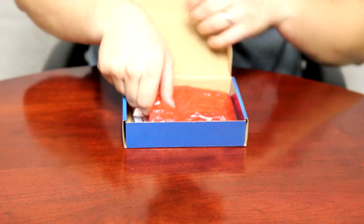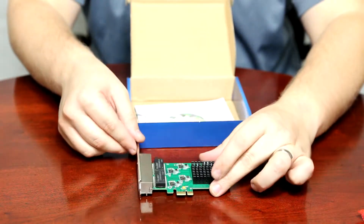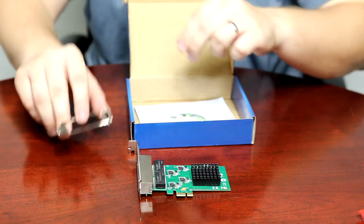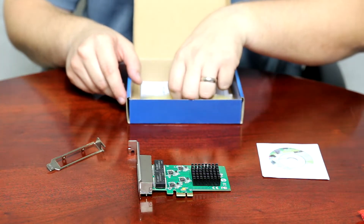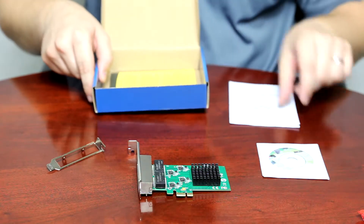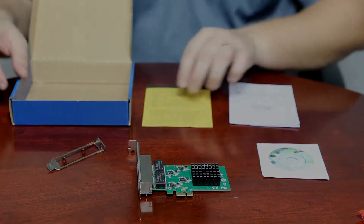First thing you'll notice when opening the box is the 4-port PCI Express card, a low profile bracket, the CD with the drivers attached, a user manual, and the limited warranty with the terms and conditions.